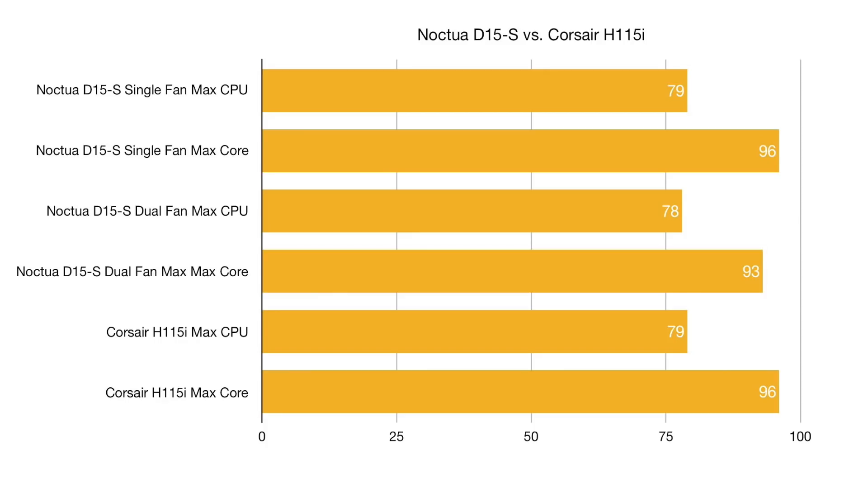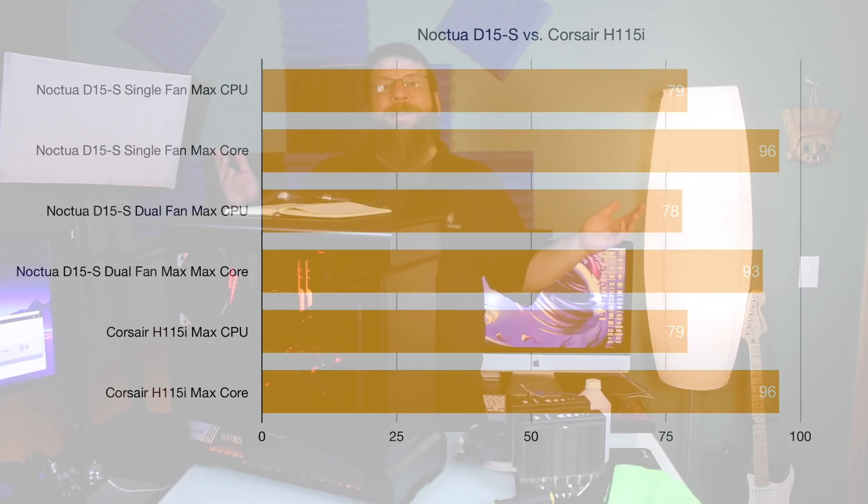And then with the Corsair 280mm all-in-one liquid cooler, we got the stunning result of a max CPU temp of 79 degrees and a max core temp of 96 degrees. So basically, it didn't matter.